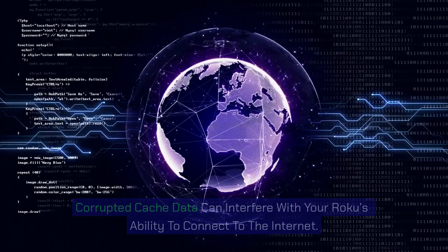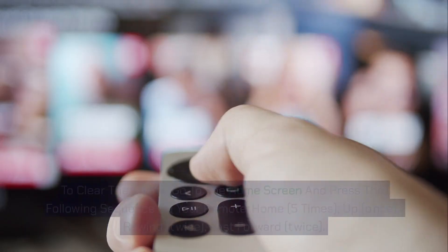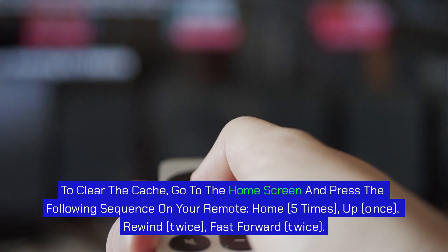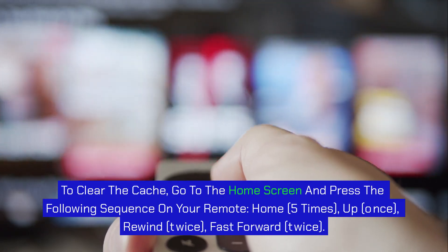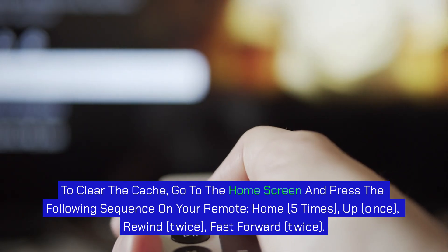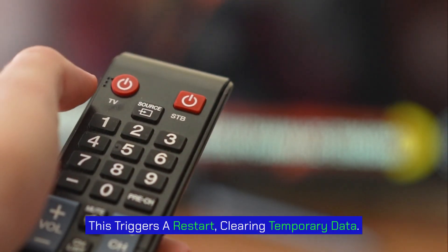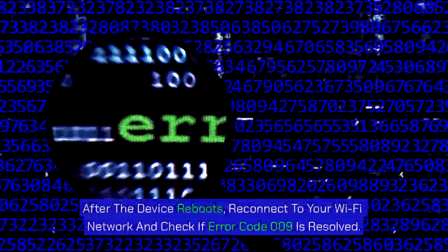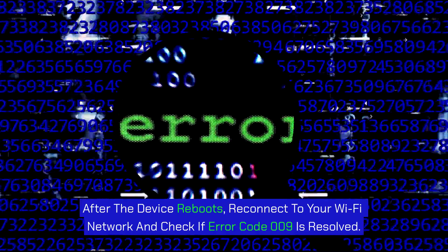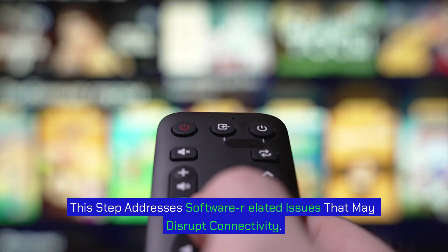Step 6: Clear Roku's cache. Corrupted cache data can interfere with your Roku's ability to connect to the internet. To clear the cache, go to the home screen and press the following sequence on your remote: Home 5 times, Up once, Rewind twice, Fast Forward twice. This triggers a restart, clearing temporary data. After the device reboots, reconnect to your Wi-Fi network and check if error code 009 is resolved. This step addresses software-related issues that may disrupt connectivity.